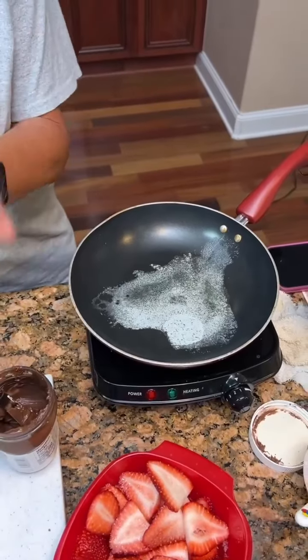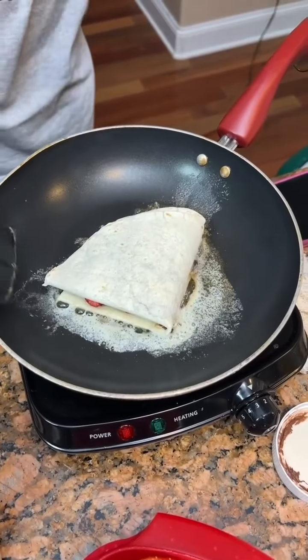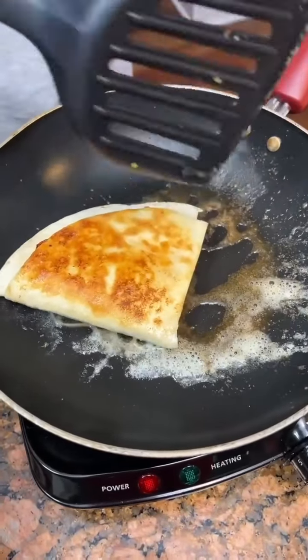And let it fry on both sides in our skillet. That's looking really good. Now it's probably time to flip it. Oh yeah, it's a nice golden color.